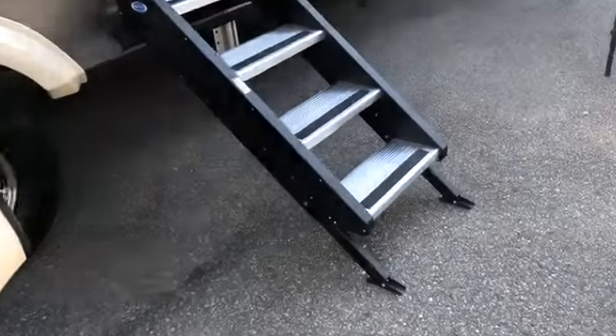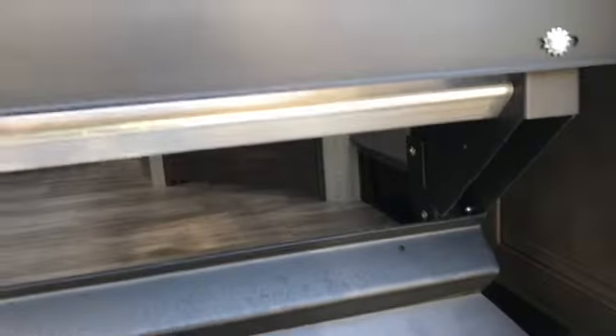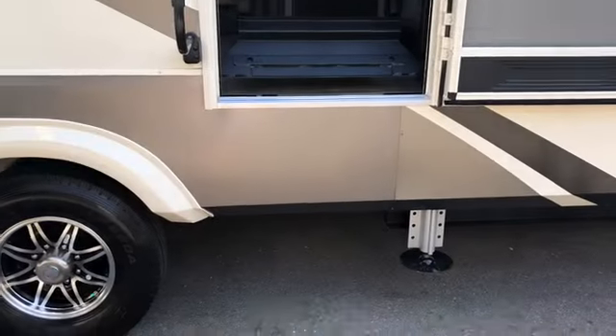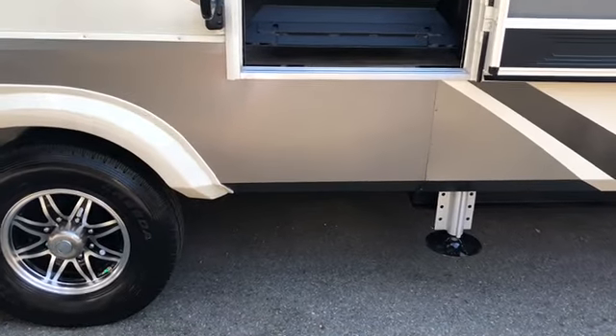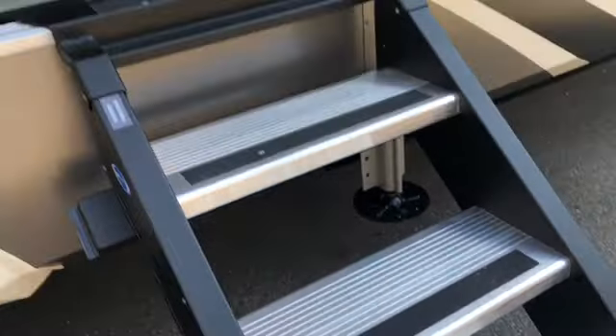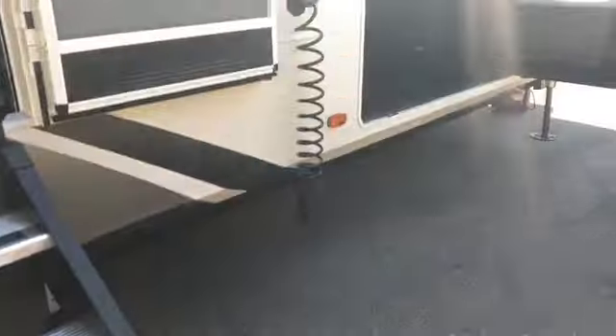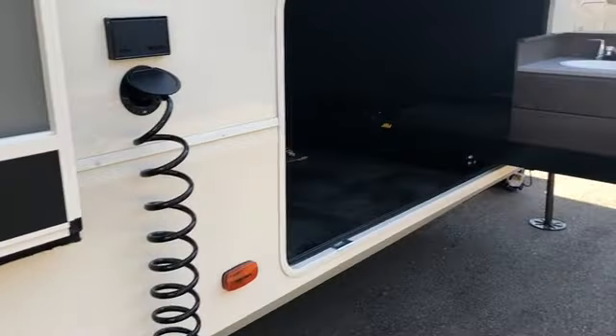The second awning is on the door-side slide-out. There's a step above — four-entry step — nice and clean, folds right up into the camper so there's no exposed frame. Basically with one hand you can set these down and adjust the legs when needed.